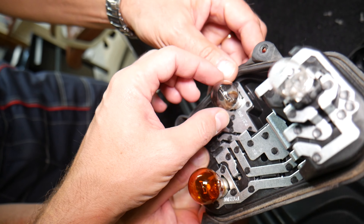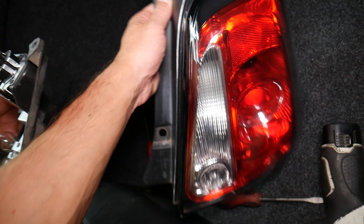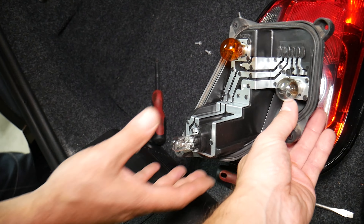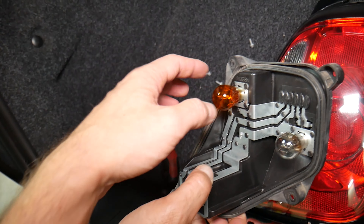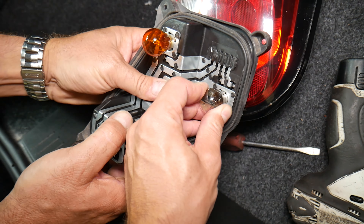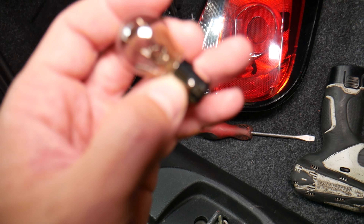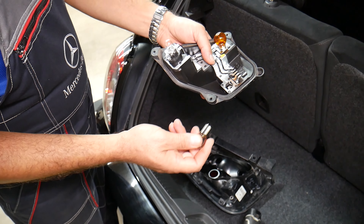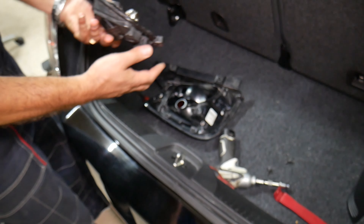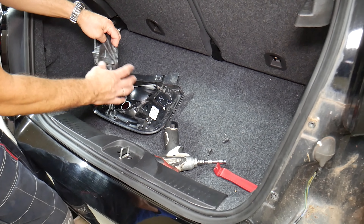You can see the bulbs here — this is the turn signal, this is the reverse light, and this is the stop light. To remove a bulb, push down a little bit and turn. That bulb right here is burned out. We just get the new bulb, install it, and put everything back together in reverse order. Then we'll inspect to see if that warning light will go away.